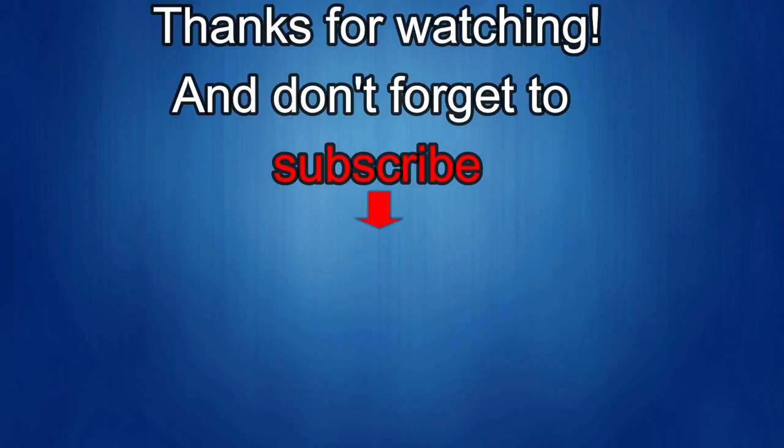Thanks for watching, and I would really appreciate it if you could share this video and subscribe to my channel. It really helps me keep the channel going so I can continue to offer you guys discounts, giveaways, and fresh content. And if you want to be notified when the newest video is released, then just click on that bell icon next to the subscribe button. I'll see you in the next episode — until then, take care.